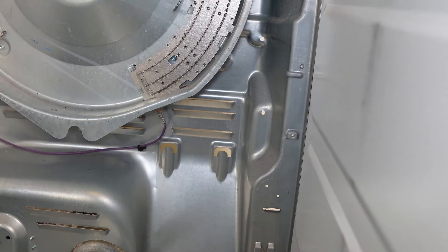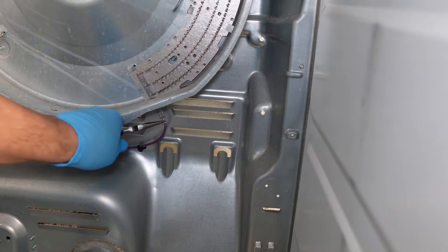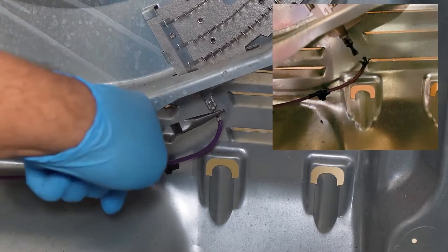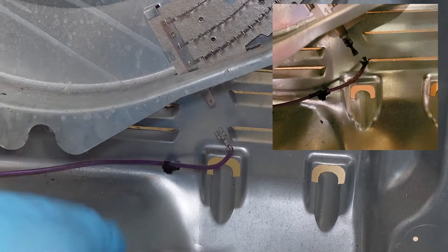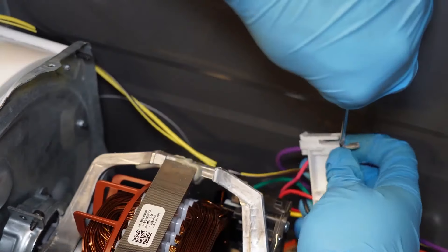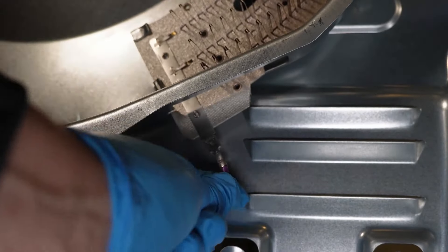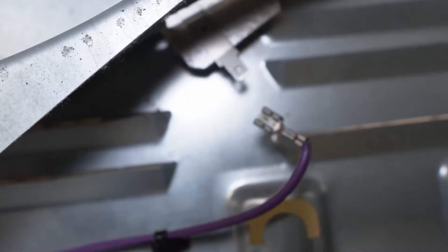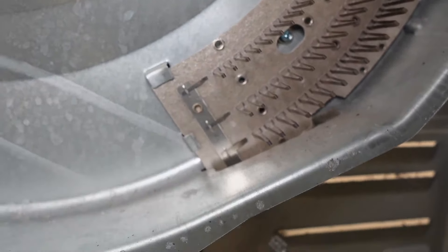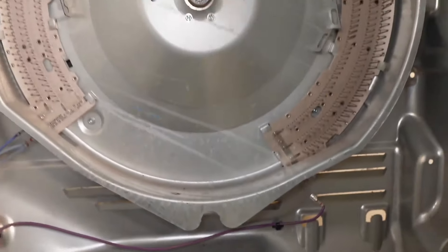One of the most common culprits on this style dryer, if it's not heating at all, is the purple wire in the lower right corner of the dryer. It should look silver-colored in its perfect shape. If it looks different — damaged, burnt, or otherwise charred — you're going to need to replace the wire. I have a separate video out for this exact repair and will include a link on how to remove and repair that wire. You should also inspect the spade terminal because if it's burnt up, the terminal on the heater pan itself may be bad and you may need to replace both the wire and the entire heater unit.